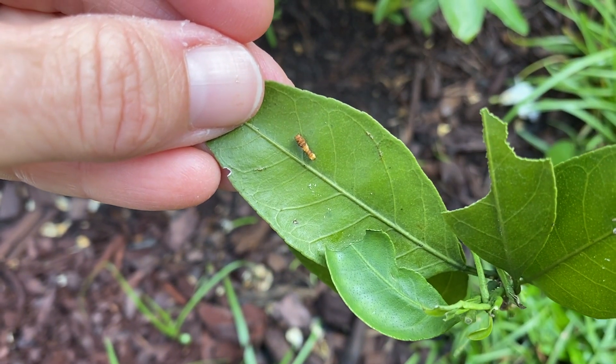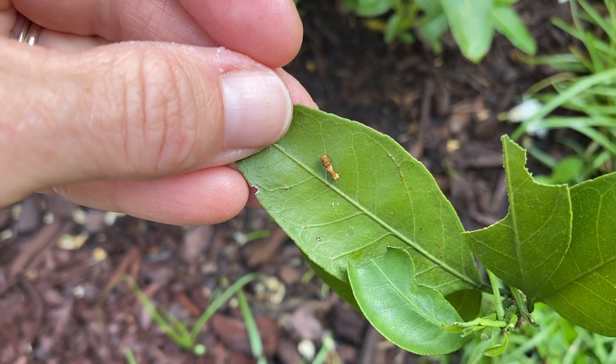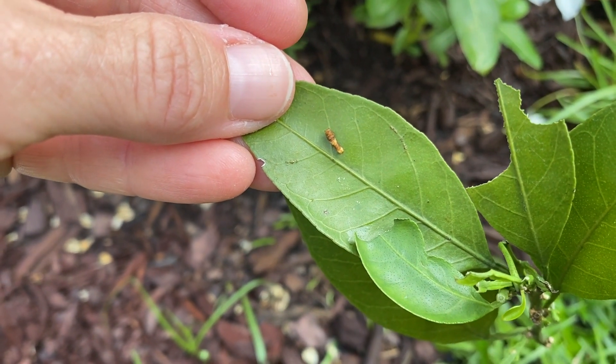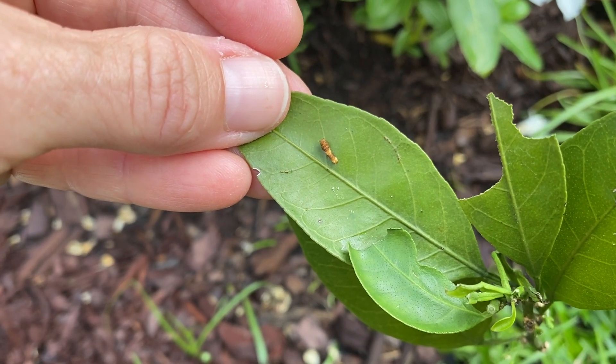Do you see this little orange guy in the center of that leaf? That is a giant swallowtail caterpillar, and this is probably like the first instar. They like to eat new growth on citrus trees.